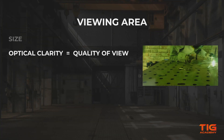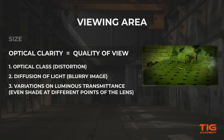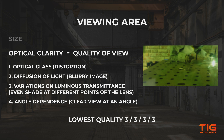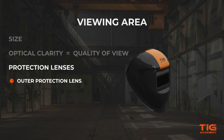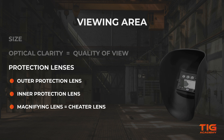The quality of view through the glass is defined by the optical clarity. This is evaluated in four categories: optical class, diffusion of light, variations in luminous transmittance, and angle dependence. Ratings are graded on a scale of 1 to 3, with 1 being the best and 3 being the worst. So an optical clarity rating of 1/1/1/1 gives you the best quality view. How well you can see through the lens also depends on how worn or damaged the protection lenses are. There is an outer lens and an inner lens — one in front of the filter that protects it from metal sparks and spatter, and one on the inside behind the filter. They should be replaced when damaged. It's also possible to place a magnifying helmet lens on the inside, often called a cheetah lens, to magnify the work area.